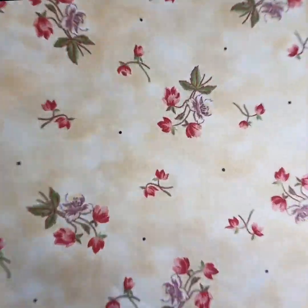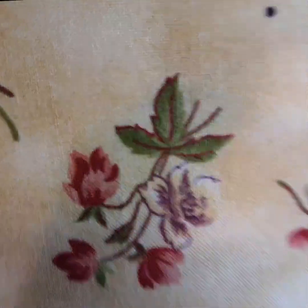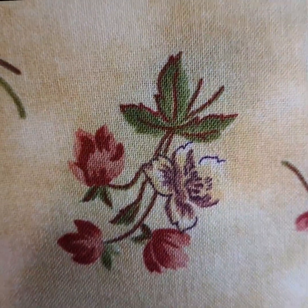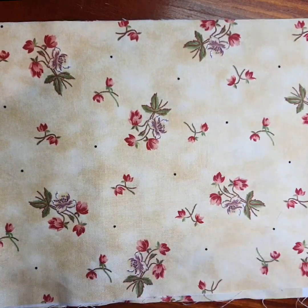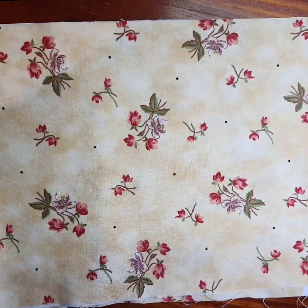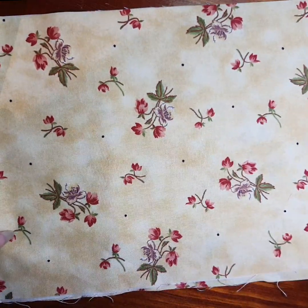A lovely little mustard floral with pinky red and a sort of burgundy-purple tone to the little flowers. This is a nice medium-scale print, so I've got tone on tones, medium scale, and big scale — everything I like to put into a quilt.